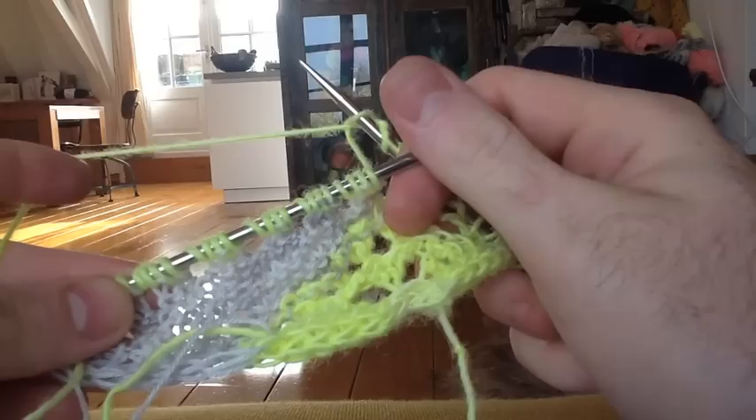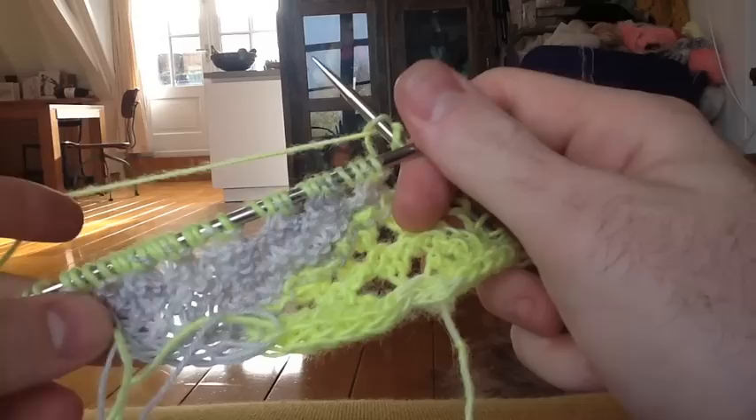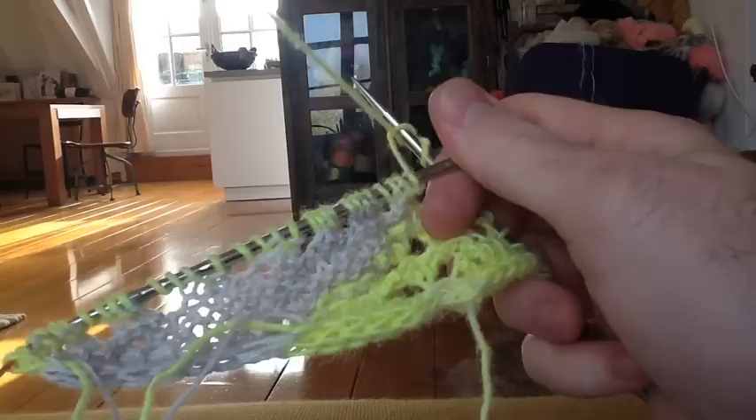If you have any other questions or want to share your progress, please share them in the West Knits Mystery Shawl Knit Along Ravelry group. Post photos and share your progress — enjoy the shawl and happy knitting!